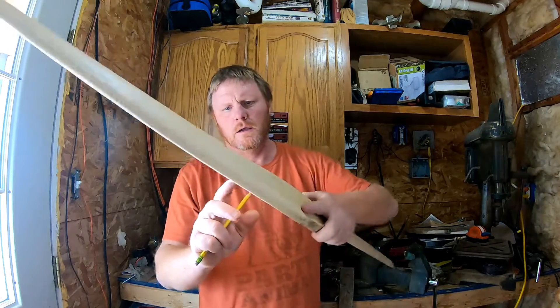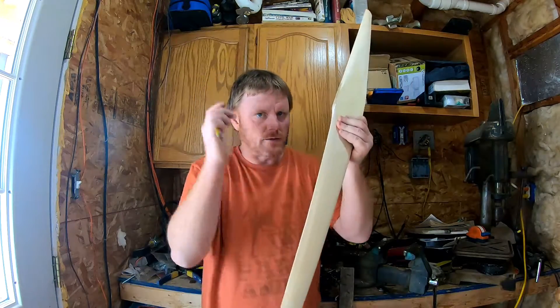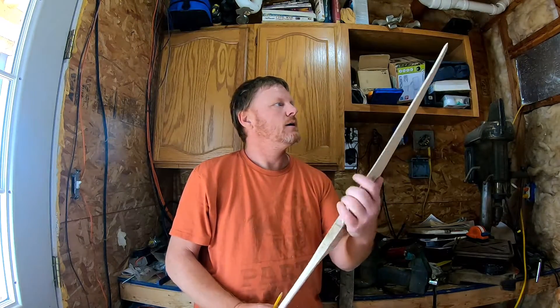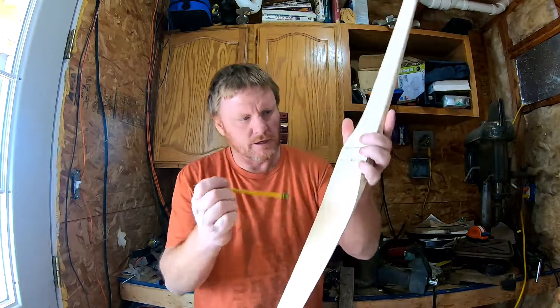The trailing edge you really want to bring to a knife edge. You don't have to do that right at this point — you can wait until the sanding stage — but you really do want that trailing edge to be a knife edge.